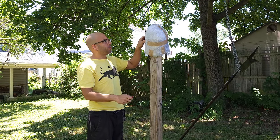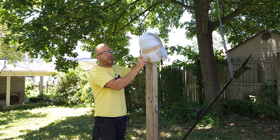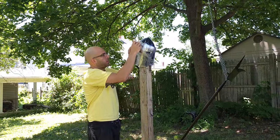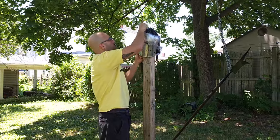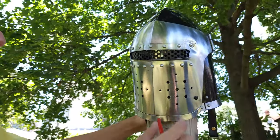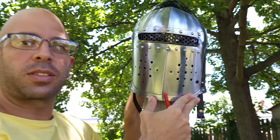We have the cheapest perf plate helmet you can get online. When I got this it was about $45 on Amazon. With inflation these days, I look today and it's about $61 — cheapest version of this right here. This helmet has a perf plate which is to help protect your eyes from incoming pokes, stabs, things like that. So we're going to test it and see how well it does.